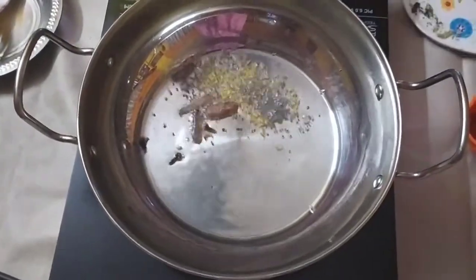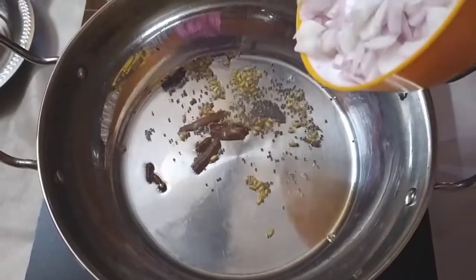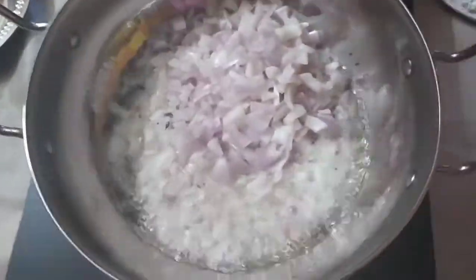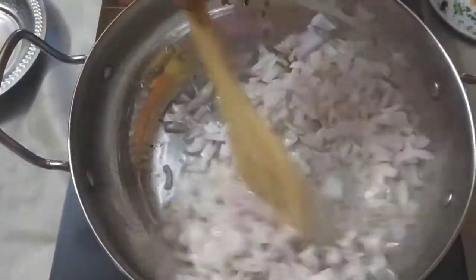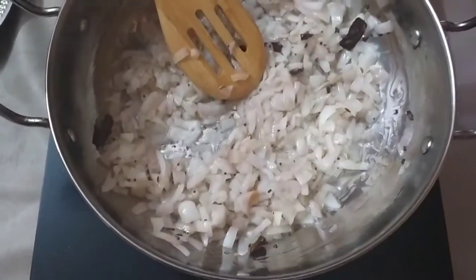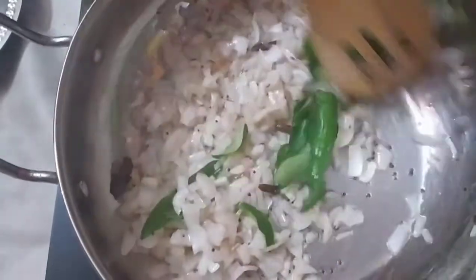Let's stir the garlic in the pan. Add 2 cloves of garlic in the pan.